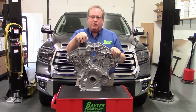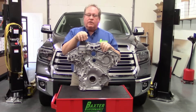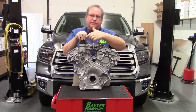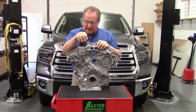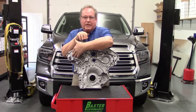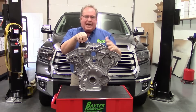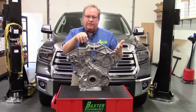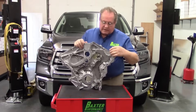Hi, I'm Kevin with Baxter Performance and this is the front cover to a 2.7 liter EcoBoost engine. It has a cartridge filter located right here and the oil cooler would be located here. What happens with this engine is it totally drains back in about 18 minutes, and let me show you how.